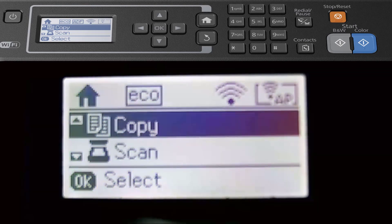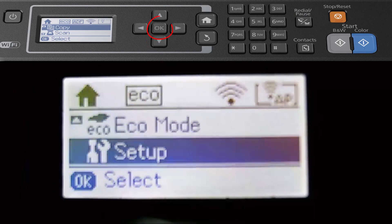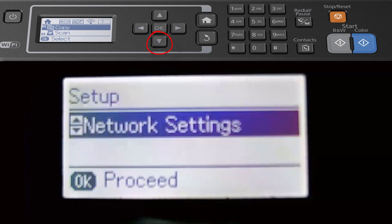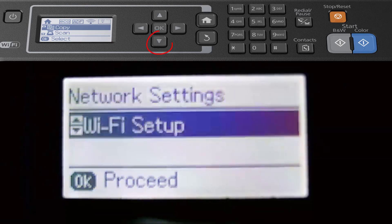Let me show you how to connect yours. Scroll down using the arrows to the right and select Setup by clicking the middle button. Scroll down to get an option called Network Settings and click the middle button. You can check network status once connected, but scroll down and select WiFi Setup.